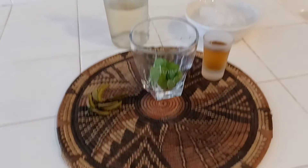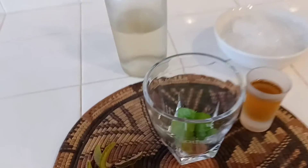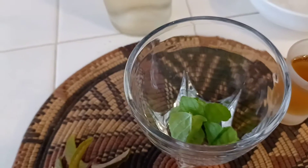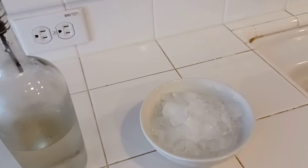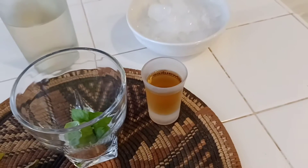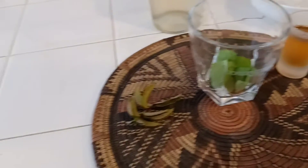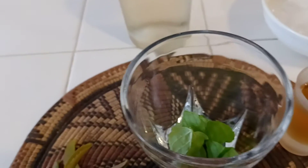For the mint julep, we have our ingredients: four to five mint leaves, simple syrup, crushed ice, and rye whiskey — I'm using Maker's Mark. For garnish, I have chocolate mint.